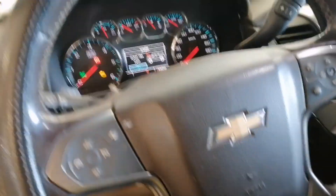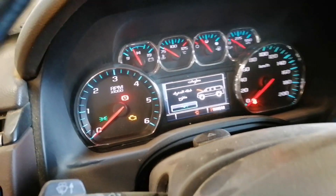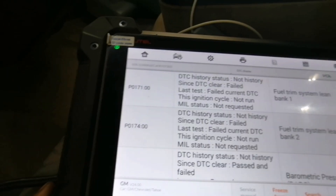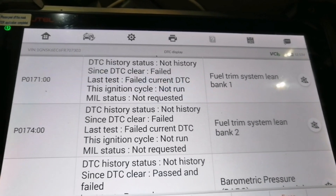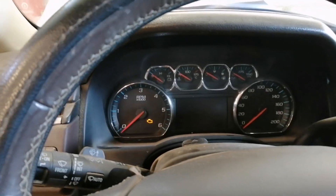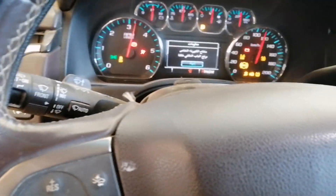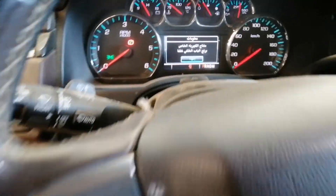I have a Chevrolet Tahoe 2016 and there's a check engine light with codes P0171 and P0174 — fuel trim system lean. The car also dies when we start it. Let's check the MAP sensor or the fuel pump to find the problem.